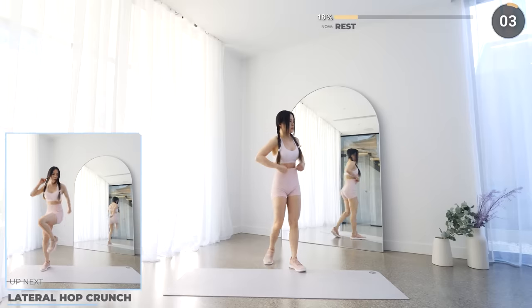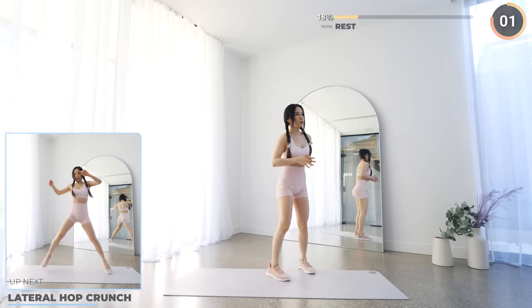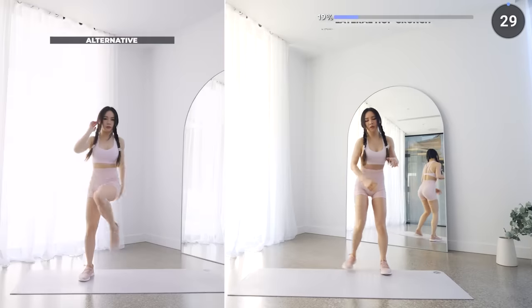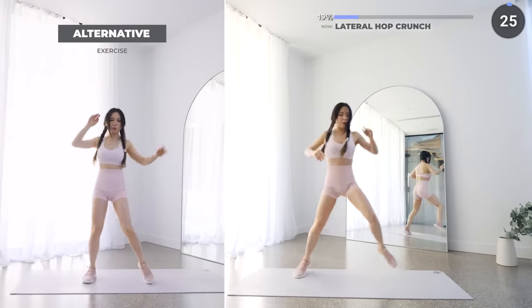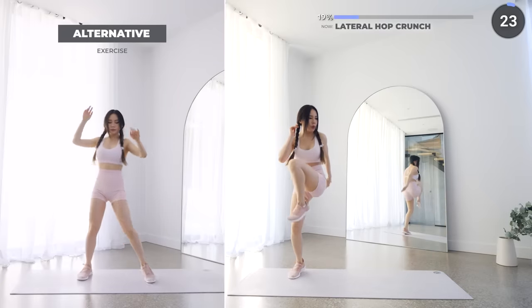Nice work guys, just two more exercises and we're done with set one. Next we're doing lateral hops to the side and ending it with a crunch each time. Engage that core and keep pushing guys.